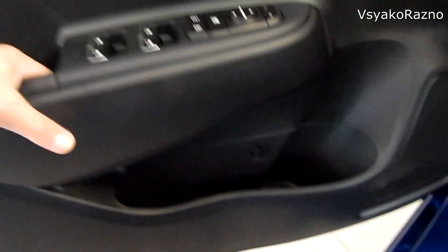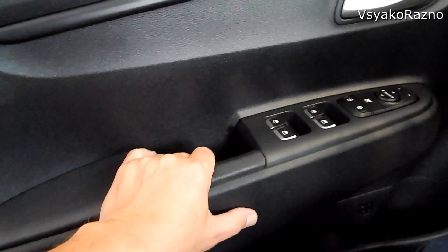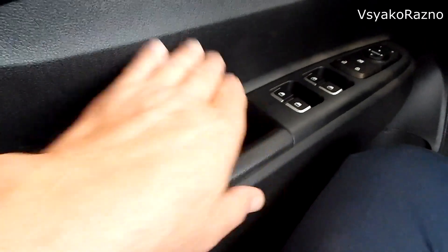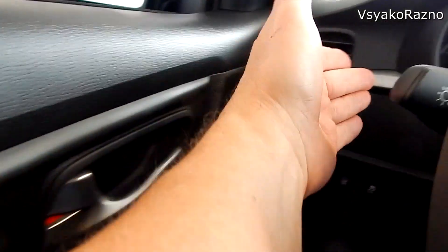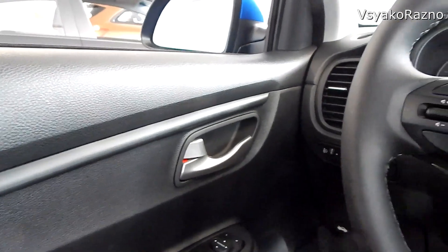Стандартная ниша — полторашка войдёт. Для ветоши. Нет отдельной ручки — вот она такая, хоп, подхватка. Здесь, как видите, чёрная вставка идёт. На чёрном пластике чёрная вставка — не знаю. Уже сделали вот такое вот подложение.